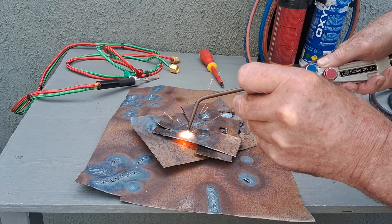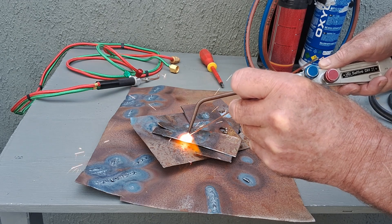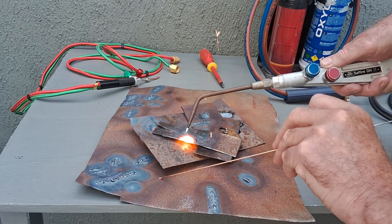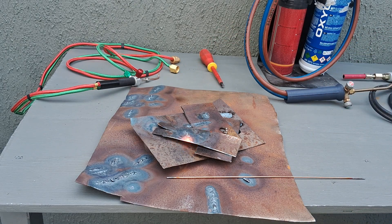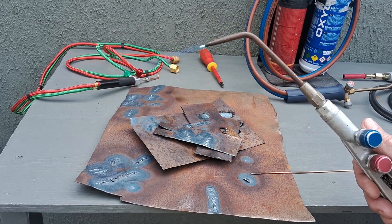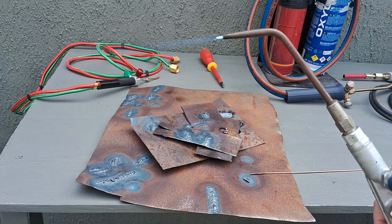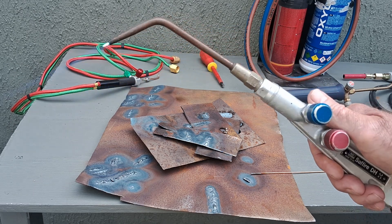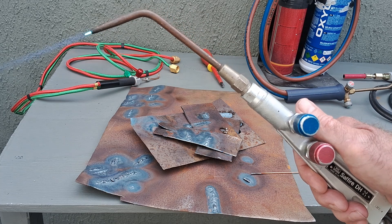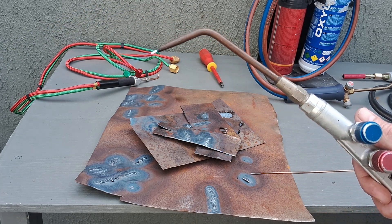There you go — welding with free oxygen and propane. It's quite bright out here and also quite breezy, which isn't the best environment for showing you this, but it's a lovely flame. That's free oxygen — not out of a cylinder, it's coming out of the pump.